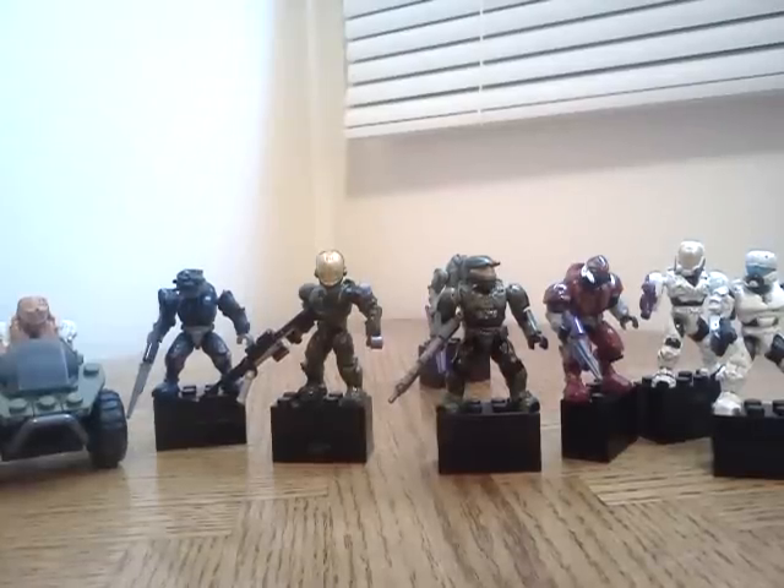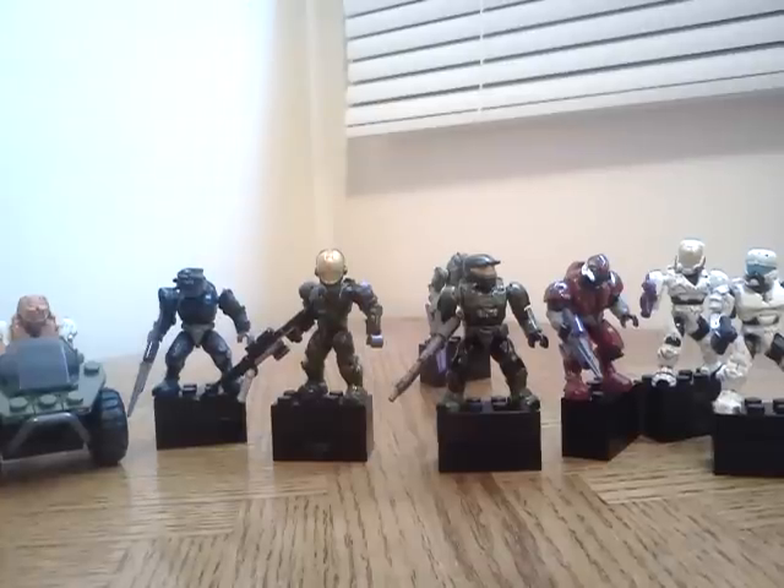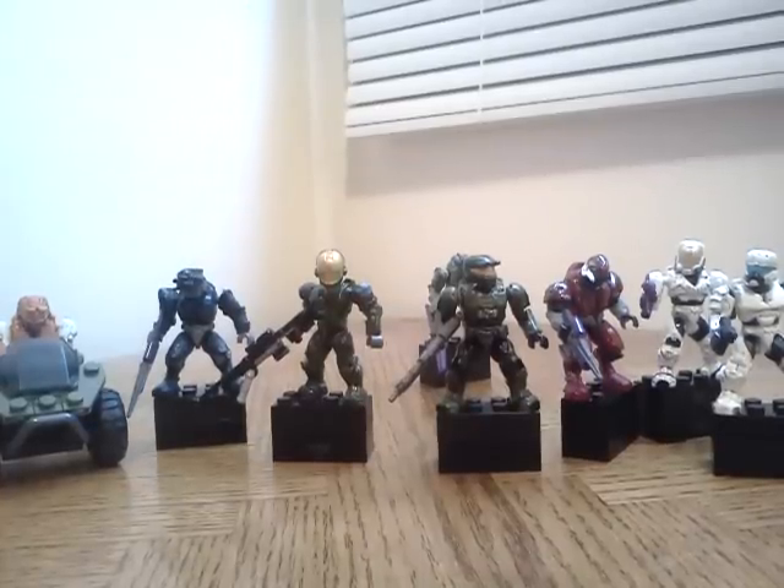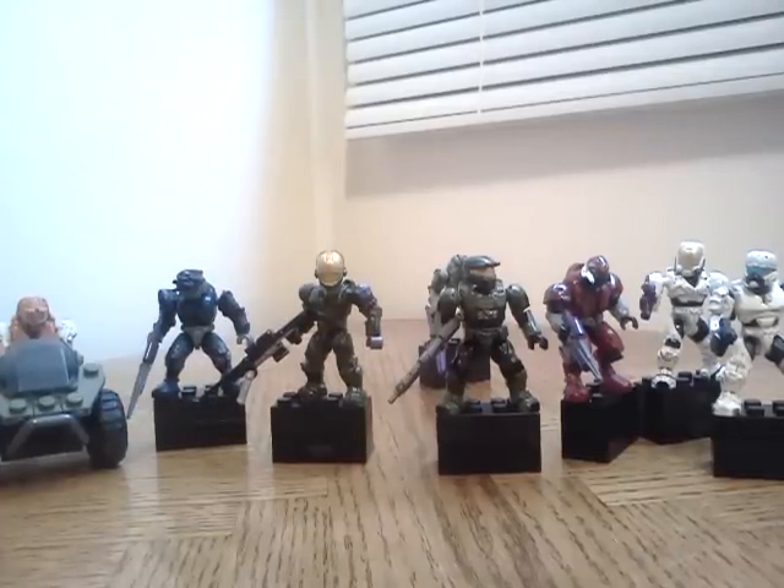Hey guys, this is 501st Legion 14 doing a video on my custom Halo Mega Bloks minifigures that I've been customizing for some time now. I'm gonna start off with my favorite, which is this Spartan that I just customized about two days ago.